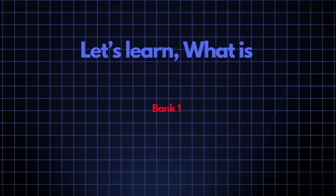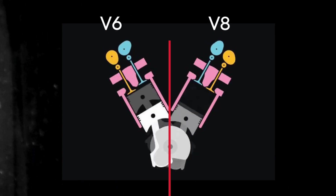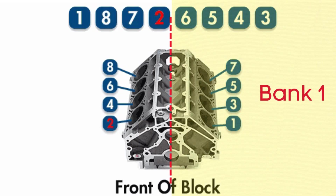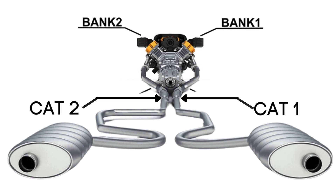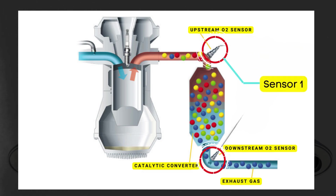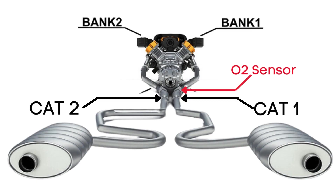Now let's learn what Bank 1, Sensor 1 means. In engines with multiple cylinder banks, like V6 or V8 engines, you'll have two sides or banks of cylinders. Bank 1 typically refers to the side of the engine where Cylinder 1 is located, and Bank 2 is on the opposite side. Each bank has its own exhaust line, and each exhaust line is equipped with two catalytic converters. Each catalytic converter has two oxygen sensors — an upstream sensor, which we call Sensor 1, and a downstream sensor, known as Sensor 2. So when we talk about Bank 1, Sensor 1, we're focusing on the oxygen sensor that's upstream on the side of the engine where Cylinder 1 is located.